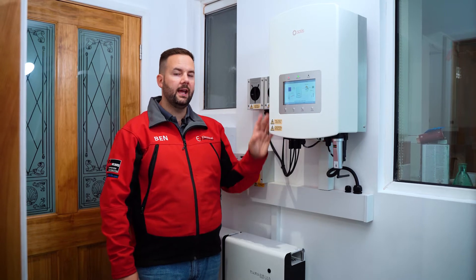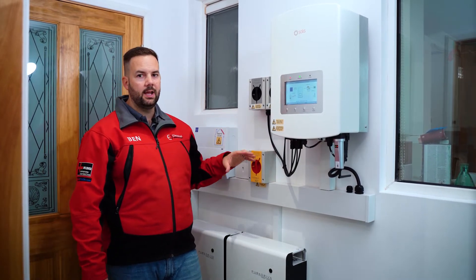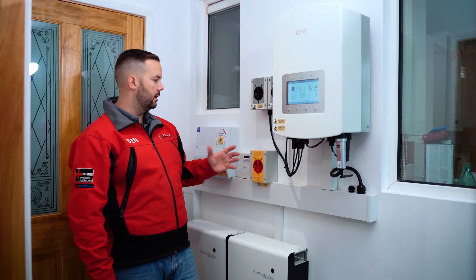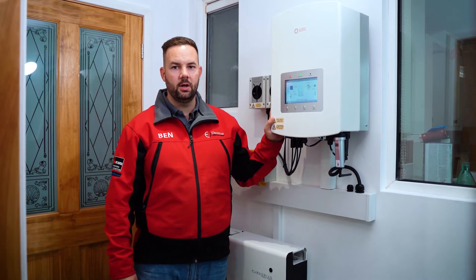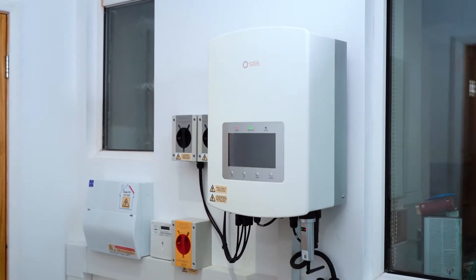These inverters and batteries can go in the loft, inside, or outside, but it's definitely in the house like this where they're happiest — or in the garage — where it's accessible, easy to maintain, and easy to install. Having it all neat on the wall like this is just a much better place for the system.